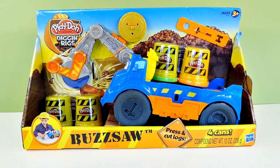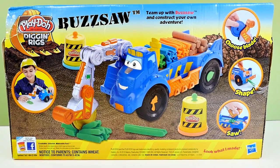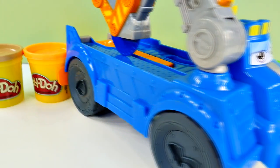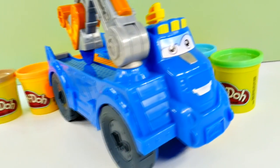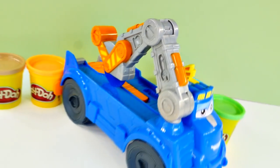Hey guys, and welcome back to DCTC. My name is Seth, and today we're gonna be checking out Play-Doh Diggin' Rigs Buzzsaw. As you can see, Buzzsaw has lots of little molds on him. And he comes with his own little buzzsaw blade, which you can change out the blade, so that's pretty neat. And he's also his own extruder, so he can make locks and beams and all sorts of stuff. So let's go ahead and check him out.